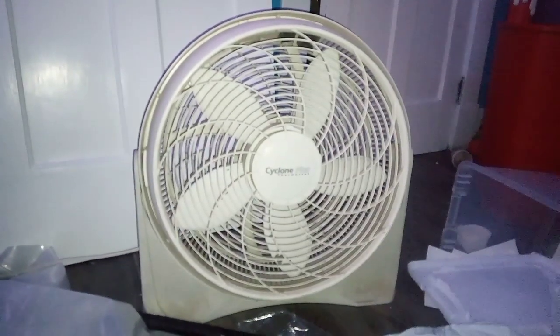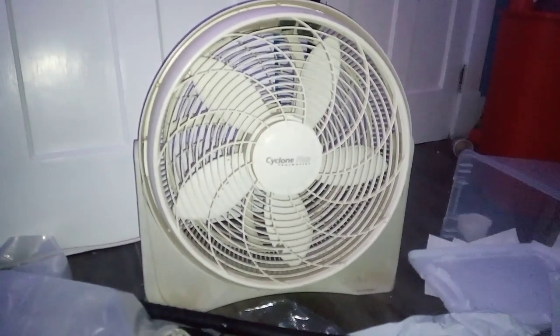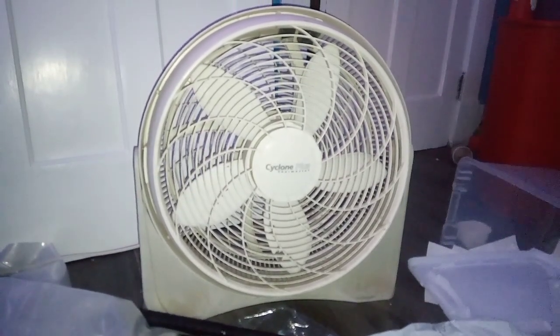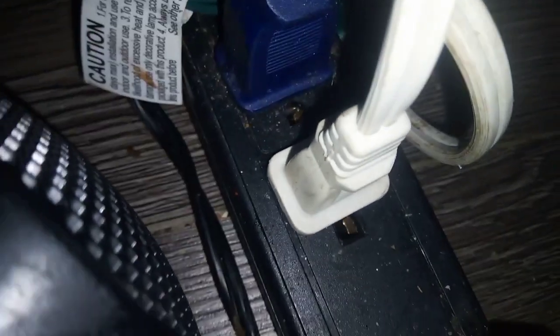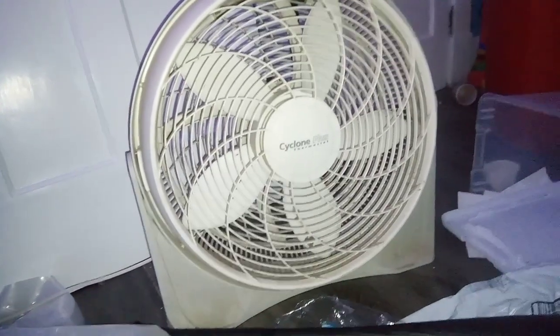As I was walking home after getting some stuff at the Dollar General near me, I happened to see this fan out on the curb. So I looked at the plug — you can see this is the plug, the no-fuse plug compared to this blue plug — which indicates it's an older model, so I picked it up and did a little research on it.